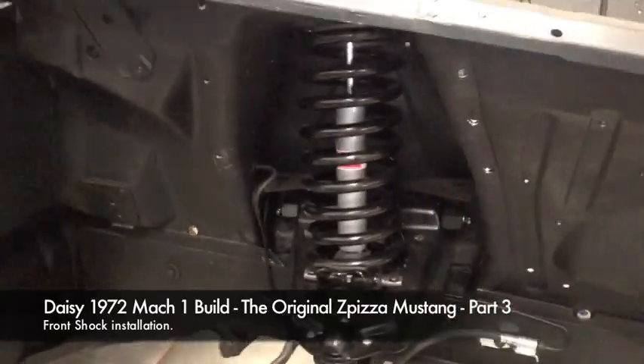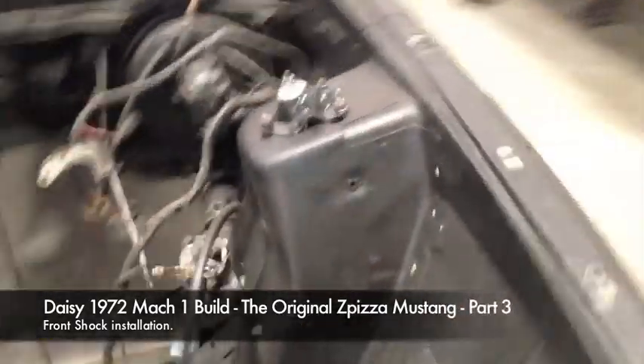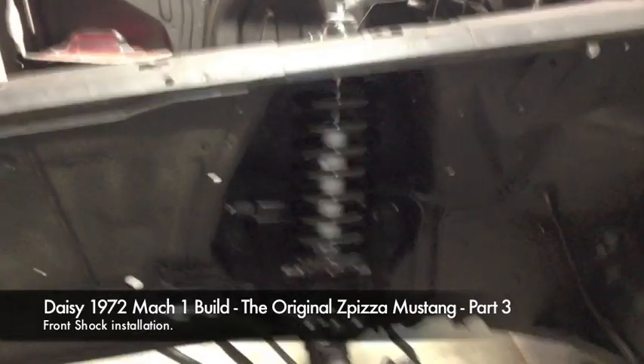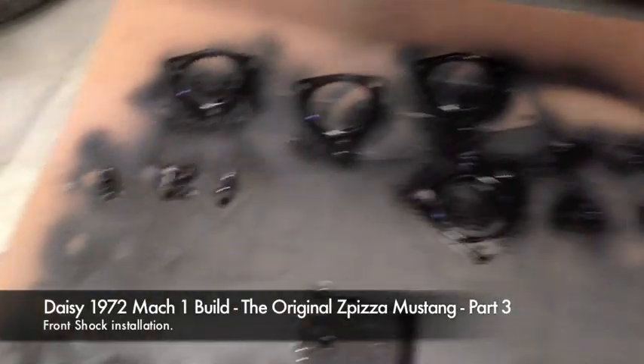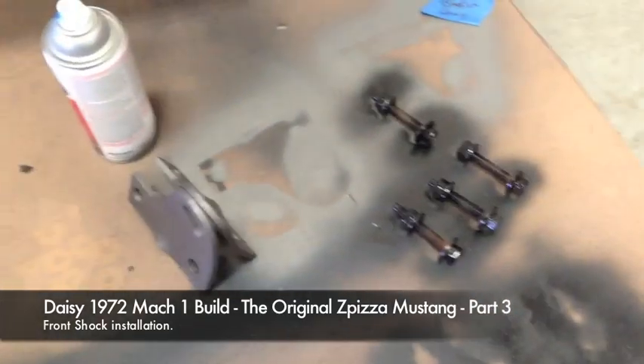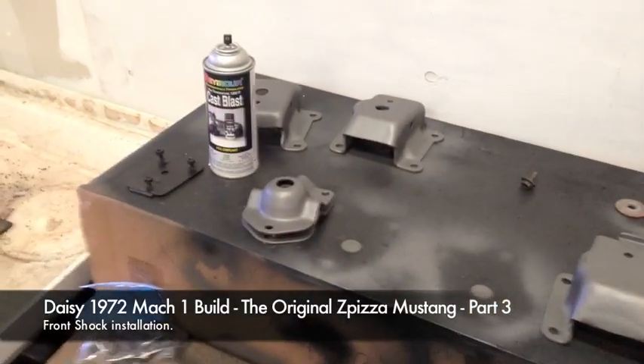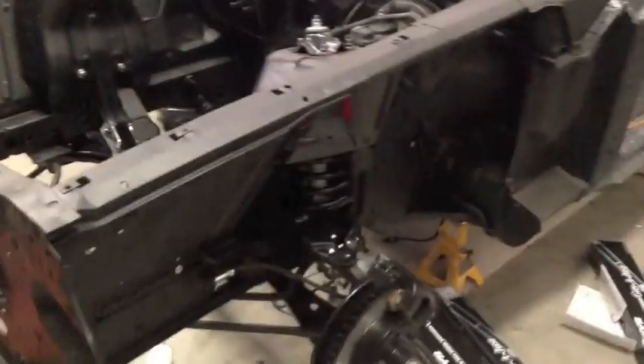Mustang Medic is going to put the shields on now, on top of the springs. Paint is being applied to multiple parts. Carlos has put the shields on, and there is the driver's side — that whole part of the front end is complete. He's putting the motor mounts in now and they're going back in.